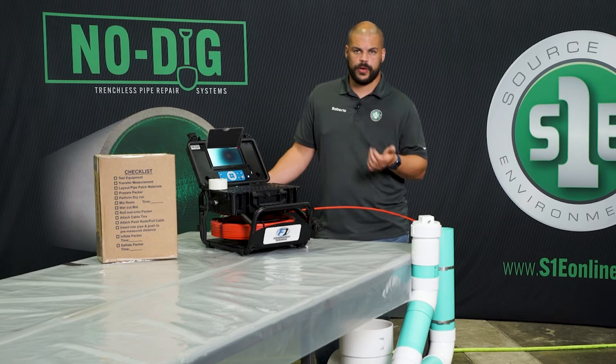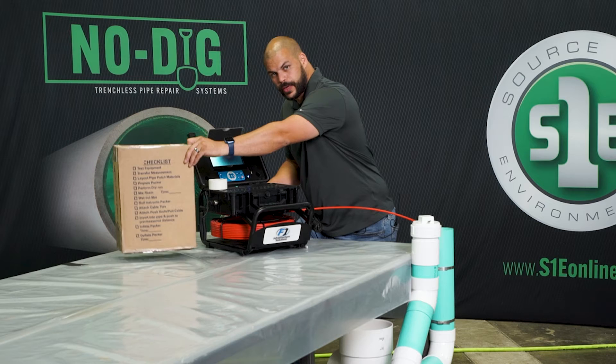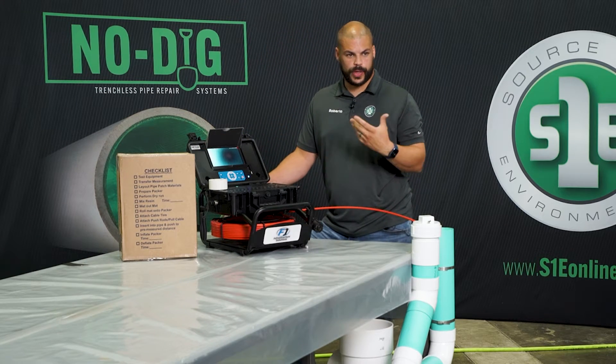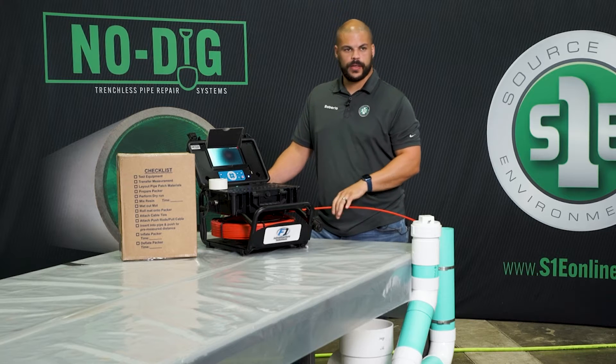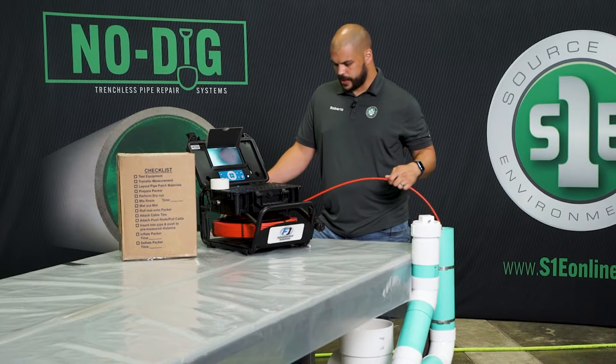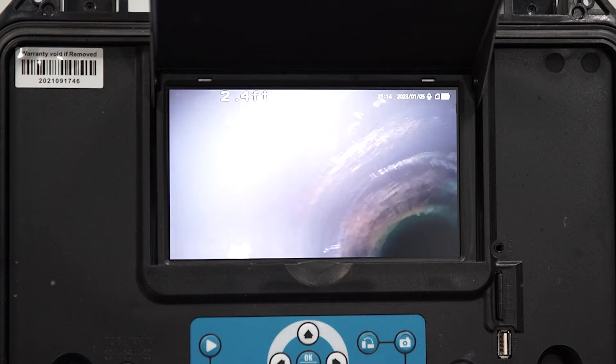Now that we've gone over our equipment checklist and kit contents, we want to make sure that we follow the directions that come on every single box. We need to transfer a measurement. To do that, we need to make sure that the pipe is clean, then send our camera down to the spot that we want the repair to be. As I'm running down the line, I'm making sure that the pipe is clean and free of debris.